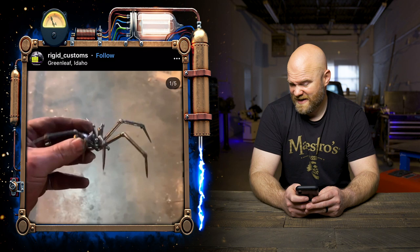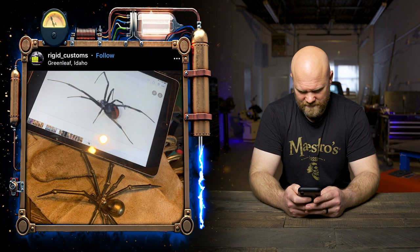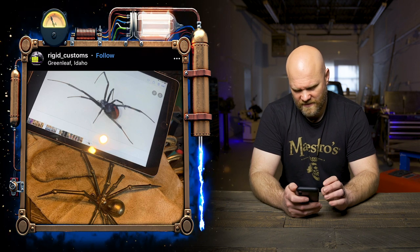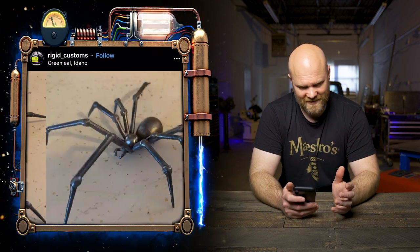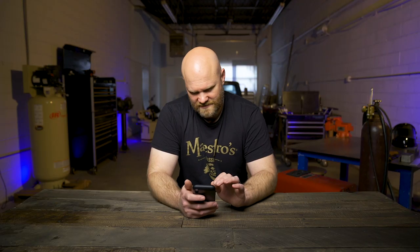Moving on — if you have arachnophobia, I'm sorry, should have given a warning. This is a black widow spider from Rigid Customs. It looks like he used a regular photo of a black widow blown up, then made the sculpture at the same scale, so it's a really big one. Not great if you don't like spiders, but it's a really nice job.